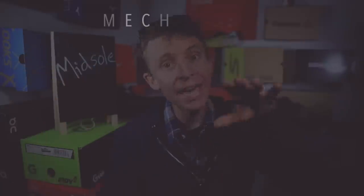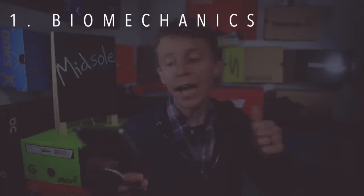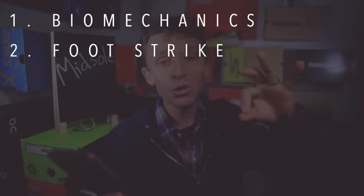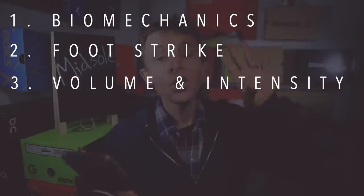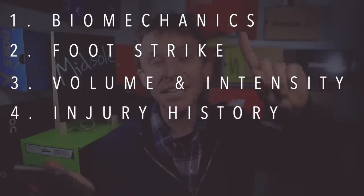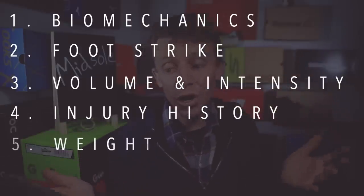Number one: what are your biomechanics — what does your gait cycle look like? Number two: what is your foot strike — how does your foot strike the ground? Number three: what is the volume and intensity of your training?